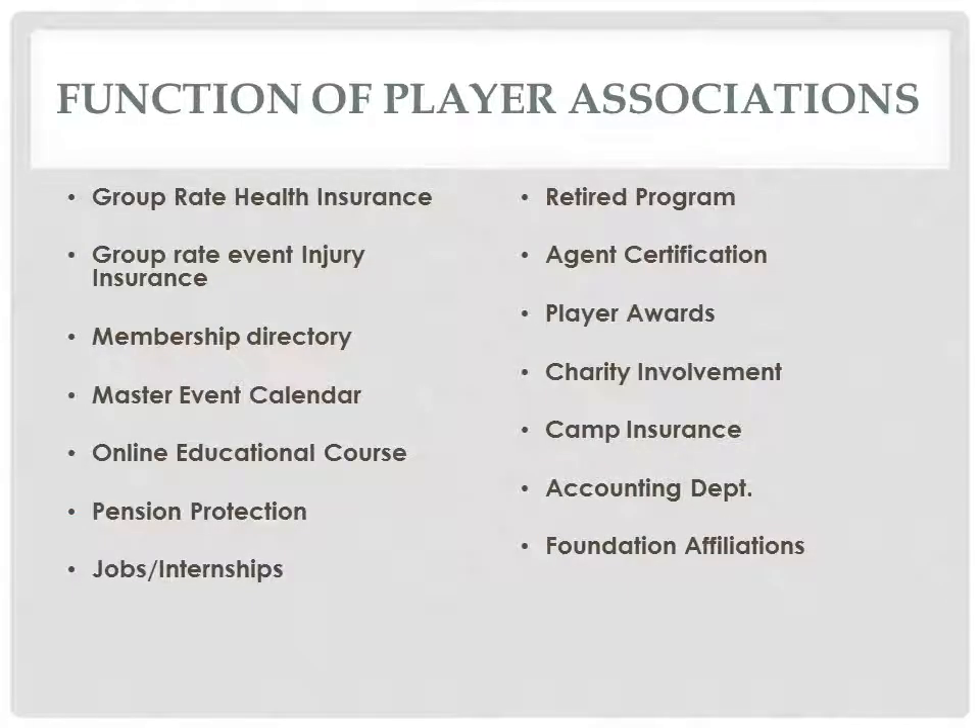Trade associations can take many forms, but a look inside can reveal many different departments that will help the organization grow, like group health insurance, injury insurance, or camp insurance that the members might seek.